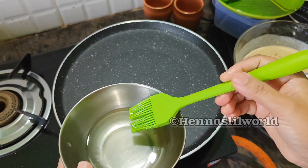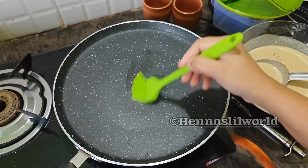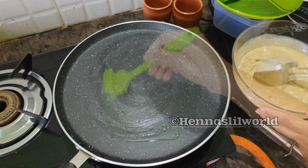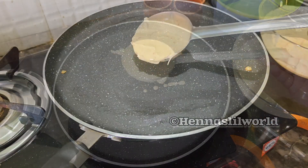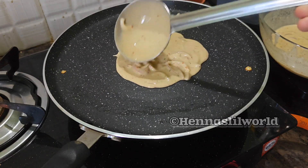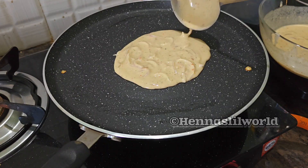Put the pan on and place it in. Then we put it on medium to high flame. We put in a pan.